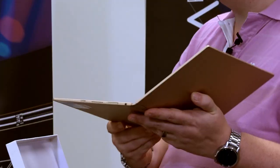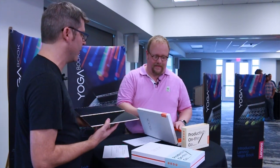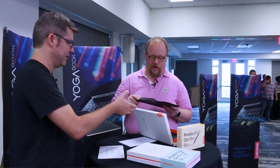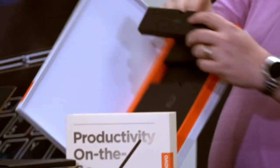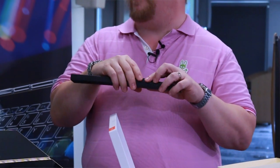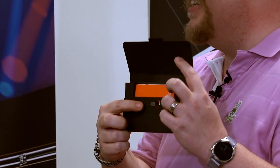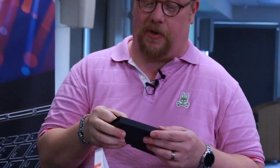Now let's look at what else is in the box. We have the to-be-discussed-later Book Pad, the pen — and there's a little cubby hole with extra refills to turn it into an ink pen — the product manual, and the SIM card tray tool, which we're calling the 'pokey bit.' And of course the power brick and power cable.